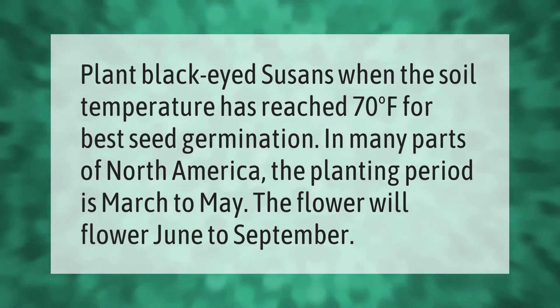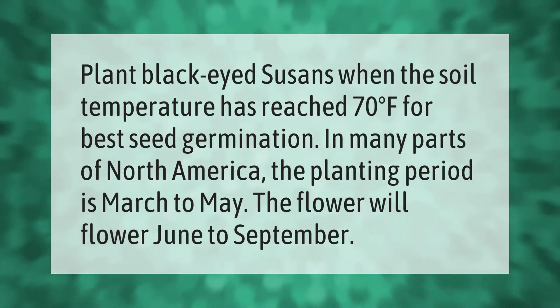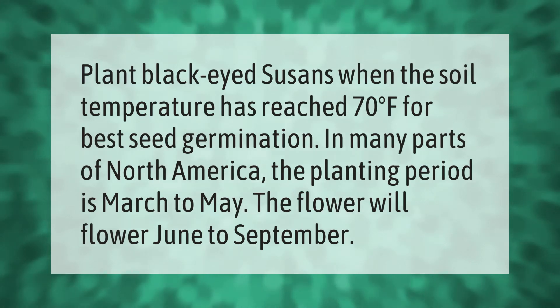Plant black-eyed susans when the soil temperature has reached 70 degrees Fahrenheit for best seed germination. In many parts of North America, the planting period is March to May. The flower will bloom June to September.